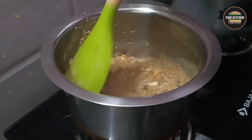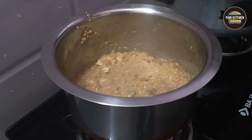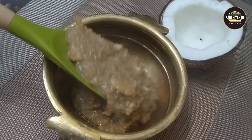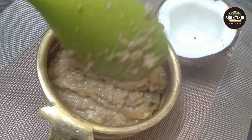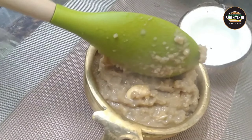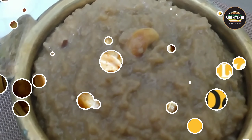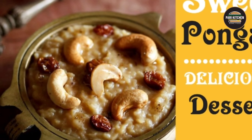This is a very delicious sweet — you can try it in your homes. Serve in a serving bowl. This is very, very delicious and yummy. If you are visiting my channel for the first time, please like, share, and subscribe.